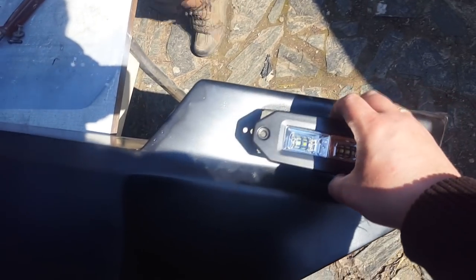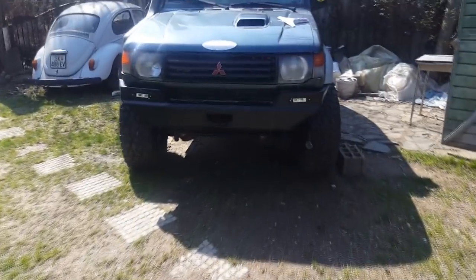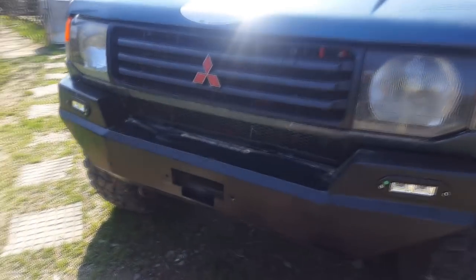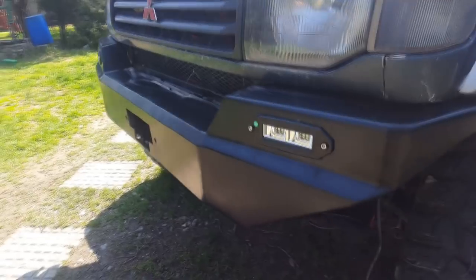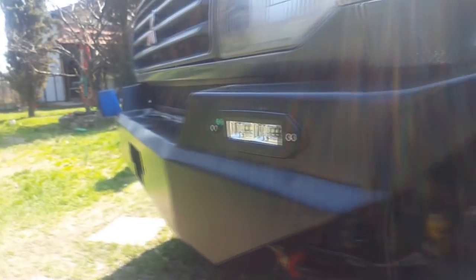I think it's 20 watts LED lights. It will be enough for better looking on the road. If it's not enough, maybe we will put more — maybe 10 watts or something like that.